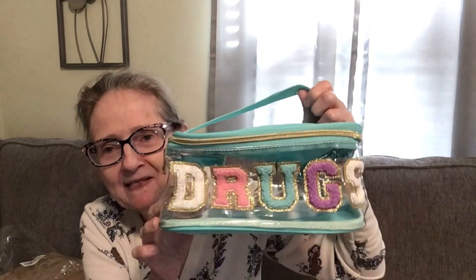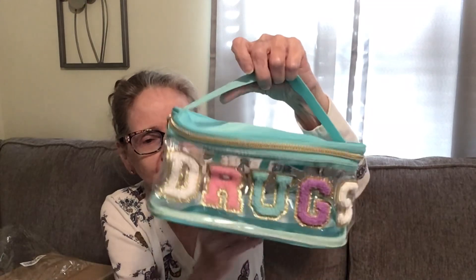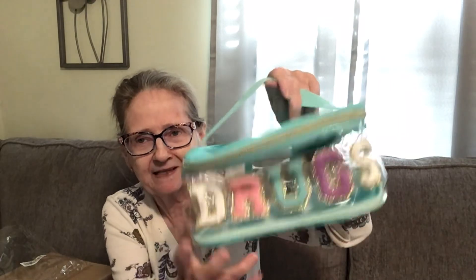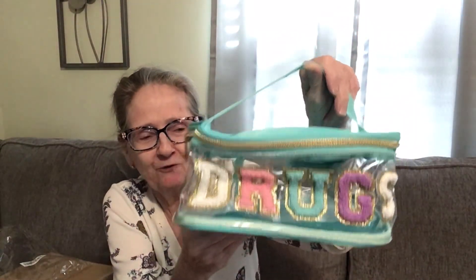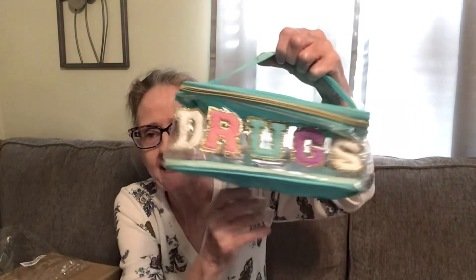This is in like a material — I don't know how to explain it, but it says 'drugs' on it. So my thyroid drugs, my Aleve, cough syrups, whatever is going in here so I know where it's at. I think that's super cool. It's like a terry cloth material, it's got this big zipper and it opens up big. So easy to keep it all in one place for your vitamins, anything you want to put in there. Isn't that cute — $8.99.